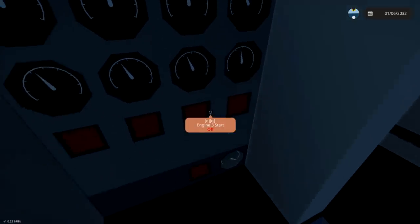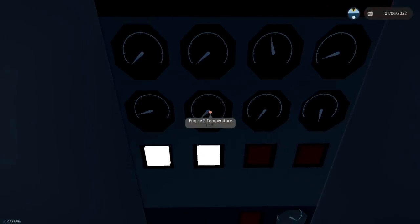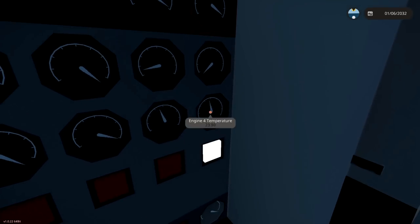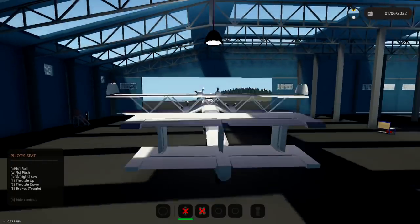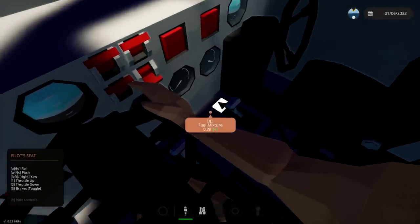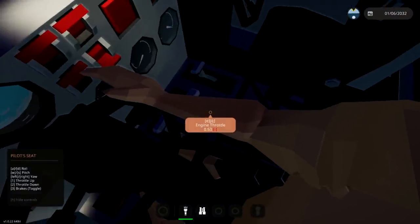Emergency power doesn't need to be on. Engine one — here we go. Let's start those two. And this one. There we go — are they all started? Are they running? I think they're running. Engine throttle up, fuel mixture up, throttle up. I don't think they're actually running at all.